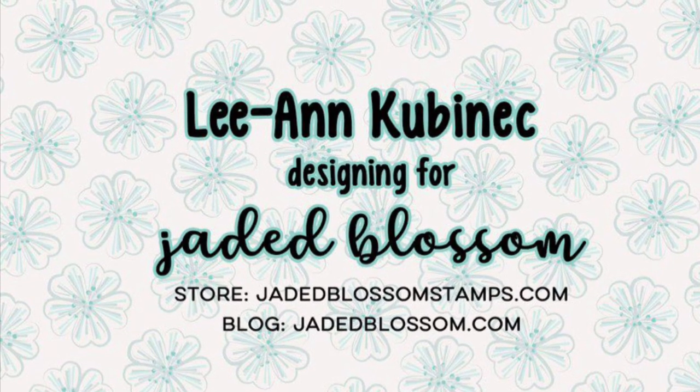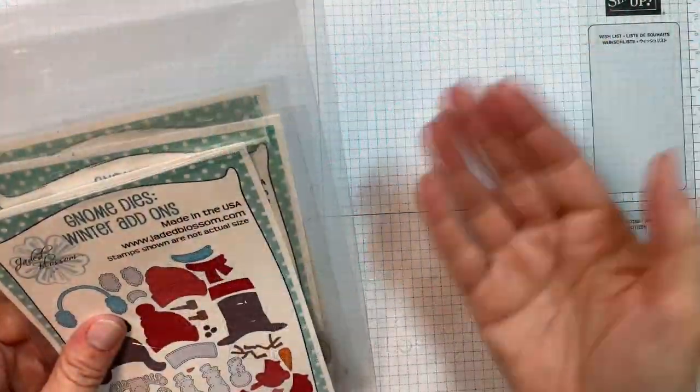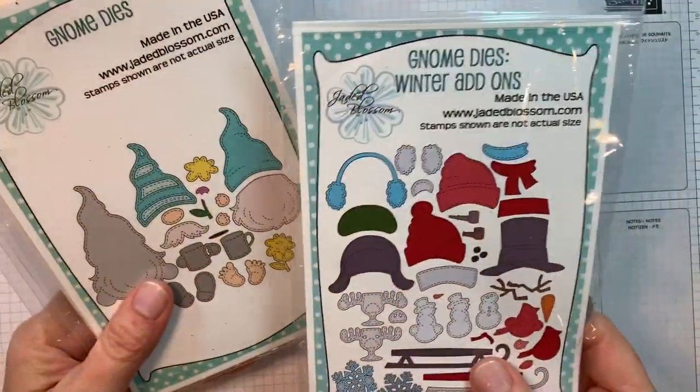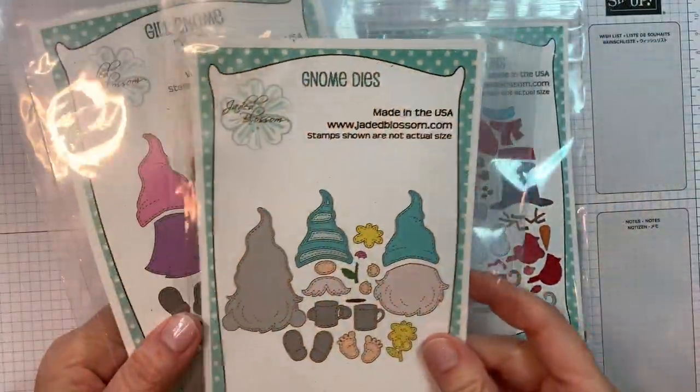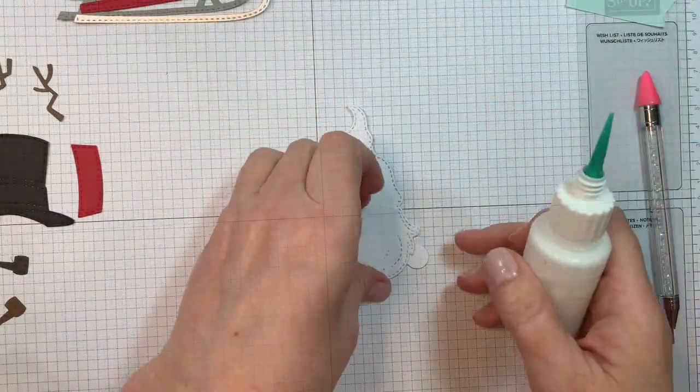Hi everyone, Leanne here from Jada Blossom and I'm going to go over our brand new Gnome Dyes Winter Add-ons. I'm using the brand new Gnome Dyes Winter Add-ons and you're going to want either the Gnome Dyes or the Girl Gnome Dyes to put these together, preferably both.